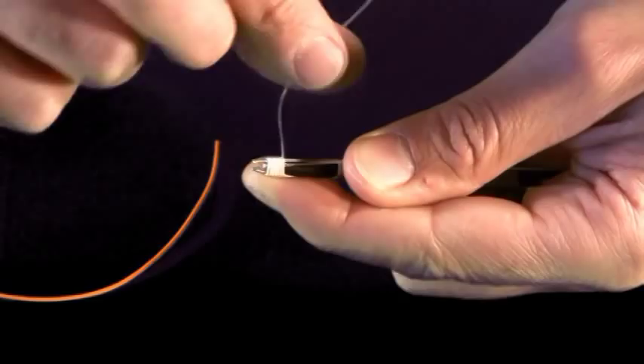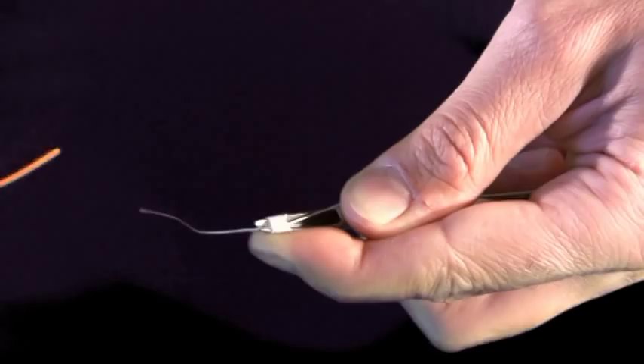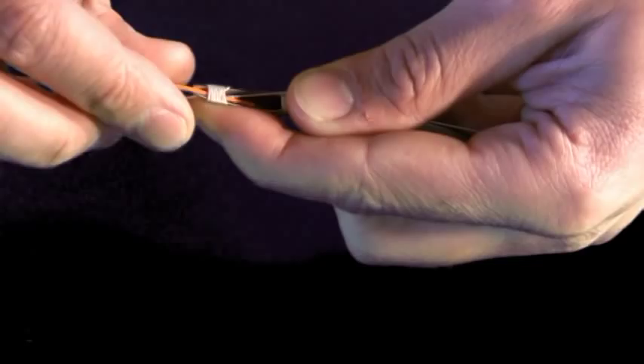...slide it through the tube forward, just like that. Now we're ready to put the fly line into the pipe, or into the tube itself. The fly line sneaks in to that little space that we've created.